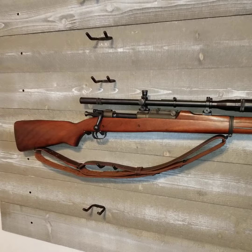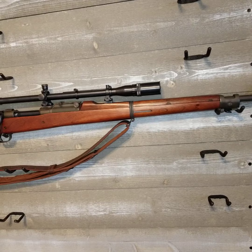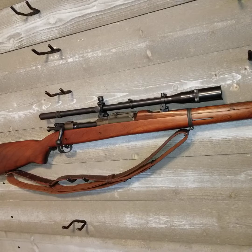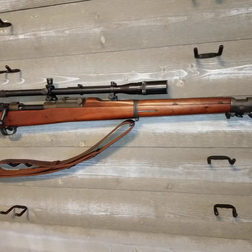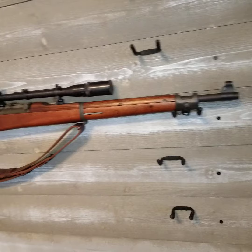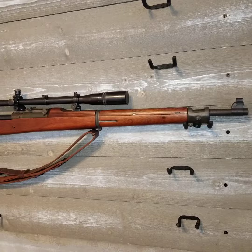This rifle is a tack driver, way beyond its time. I have a Savage 12 FV that I bought with a cheap synthetic stock, went through it, got a better stock, glass bedded it, and it has a heavy target barrel. This rifle that you see in front of you right here is just as accurate — and it was made in 1942, at least this receiver and barrel were, which is pretty incredible. It is way above its time.